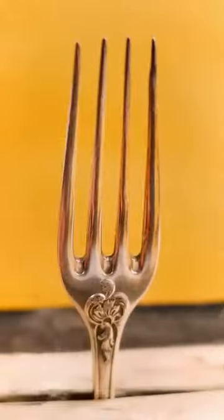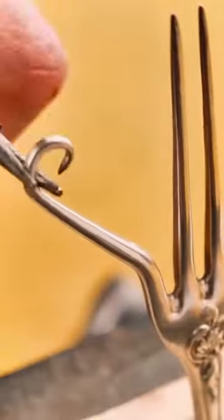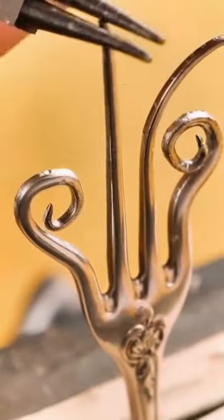Follow along as we take you through the step-by-step process of creating your own fork bracelet. We'll show you how to bend and shape the fork tines to create a unique design, as well as how to finish the bracelet with a professional-looking polish.